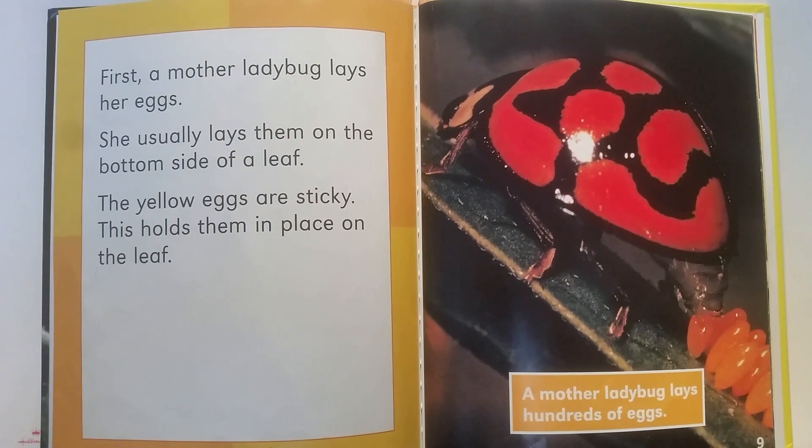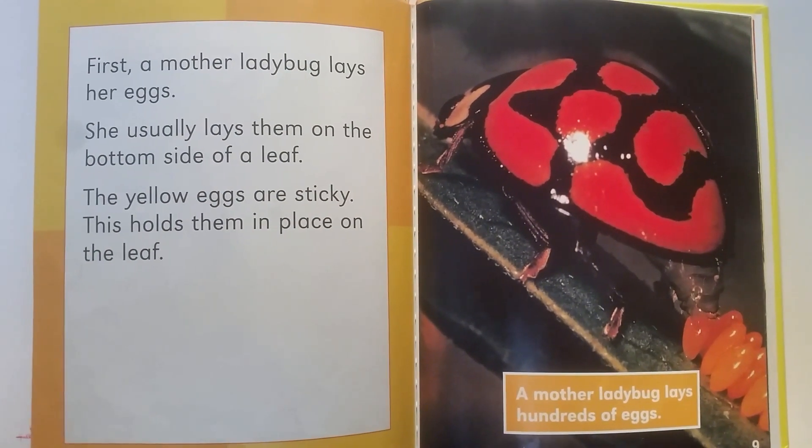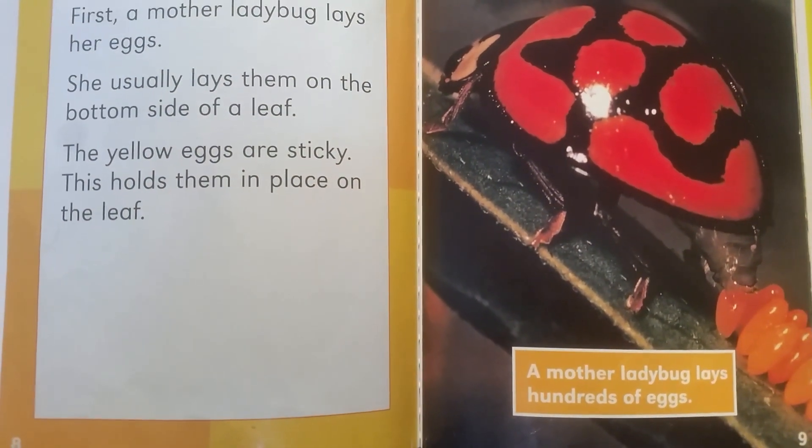First, a mother ladybug lays her eggs. She usually lays them on the bottom side of a leaf. The yellow eggs are sticky. This holds them in place on the leaf. A mother ladybug lays hundreds of eggs.